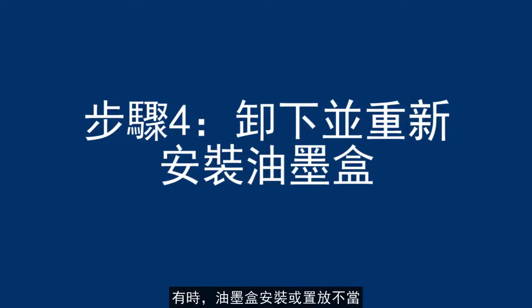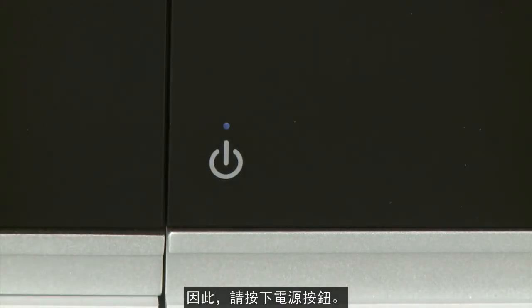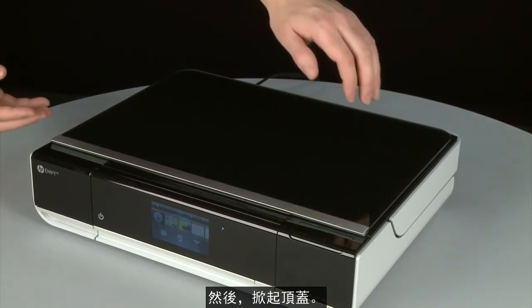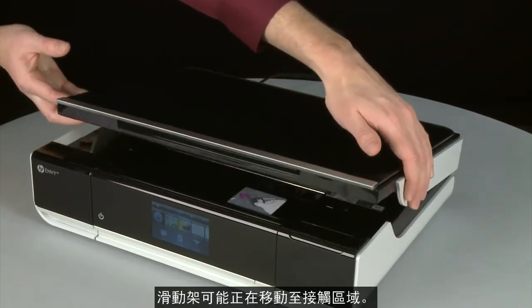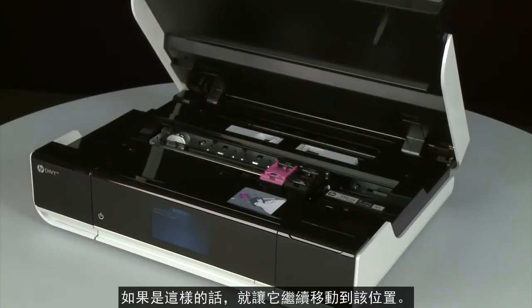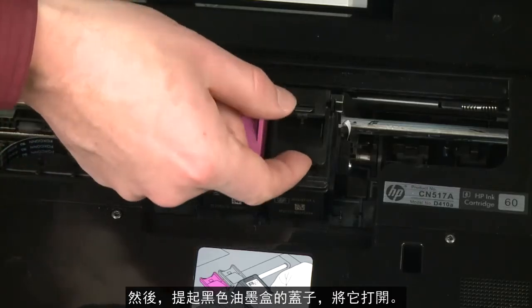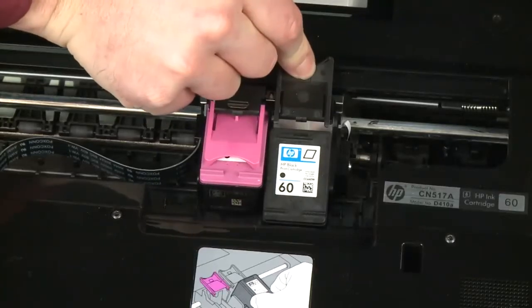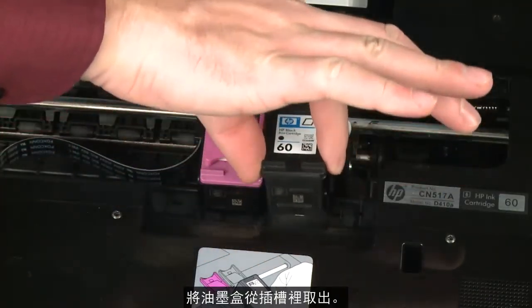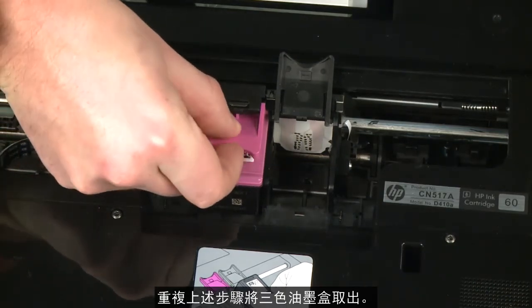Sometimes, improper installation or placement of the ink cartridges can cause a carriage jam. In this step, we'll fix this problem. Power the printer on by pressing the Power button, then open the access door. The carriage might try to move into the access area — if it does, allow it to move into that position. Allow the carriage to stop moving, then lift the lid on the black cartridge to release it and lift the cartridge out to remove it from the slot. Repeat these steps to remove the tricolor cartridge.